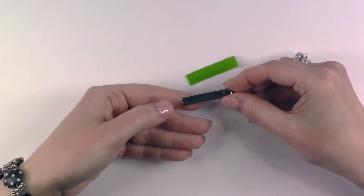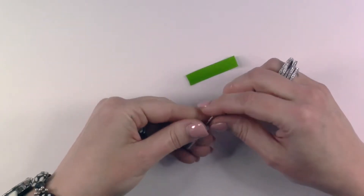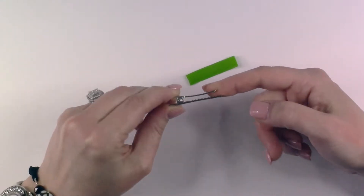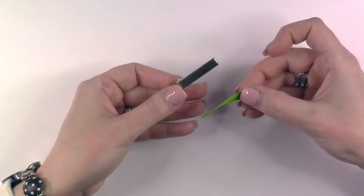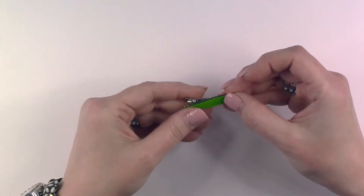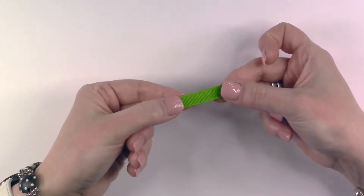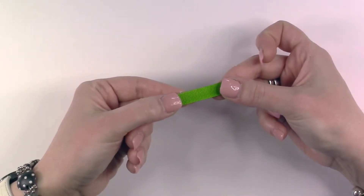The first step is to prepare our hair clip and get it ready to glue the bow to it. I'm using a one and a half inch metal hair clip, and I have cut a piece of 3/8 ribbon. I'm going to glue this to the top of the hair clip using some hot glue — this is going to be the surface where we'll glue our prepared bow.